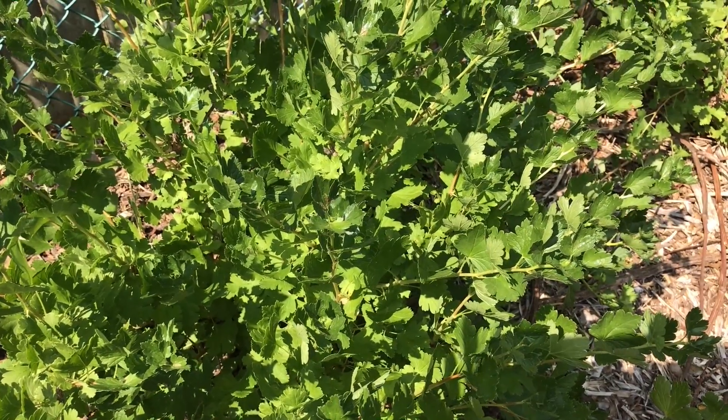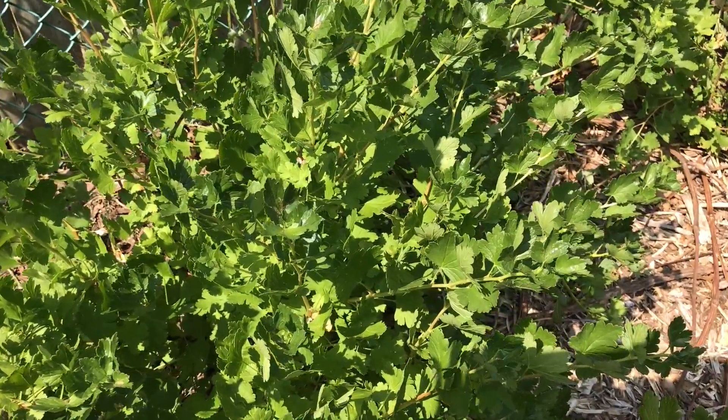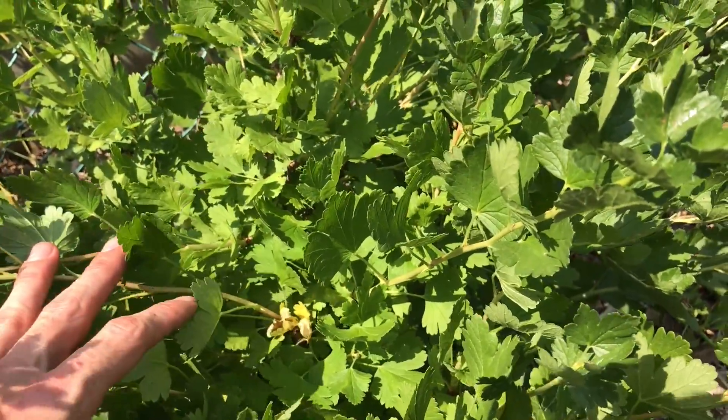They are a deciduous bush, which means they drop their leaves in the wintertime. They grow to three to six feet high and wide, and they also have spikes and spines on them, so be careful when you're harvesting. A good idea is to wear gloves — some of the varieties are very pointy.